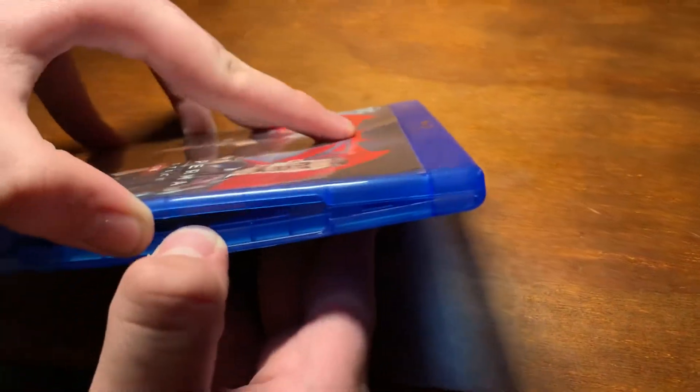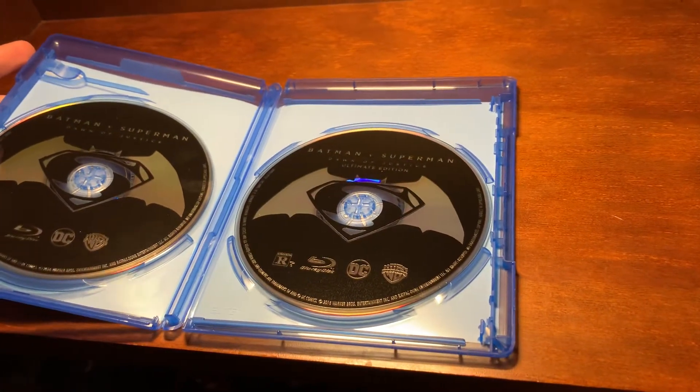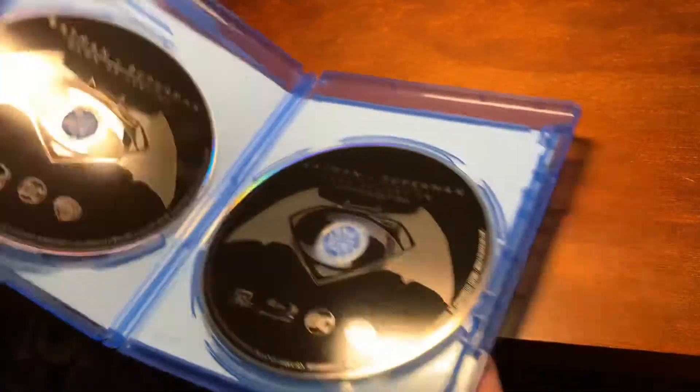Alright, if we open this up, you will see the Blu-Ray. What the heck? It said Blu-Ray DVD Digital. What the heck? I don't know if it's wrong packaging, or what?